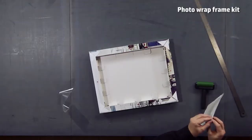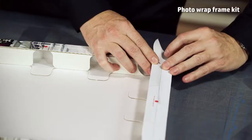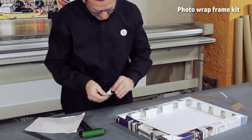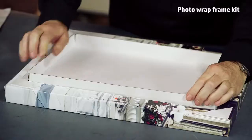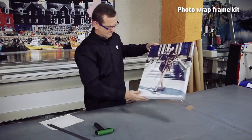After you build the frame, apply stickers to the corners and the back of the frame to make it more robust and stable. You will now have a very nice lightweight application ready to hang on the wall.